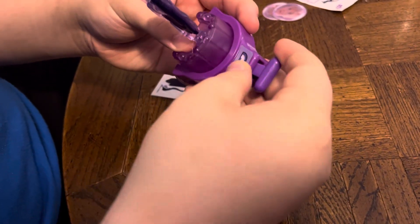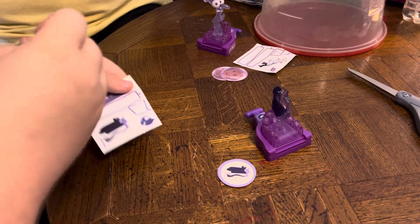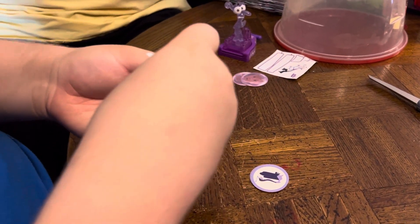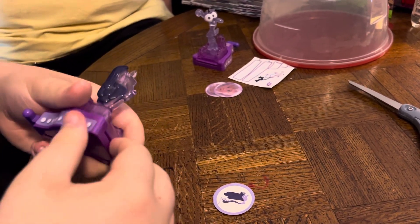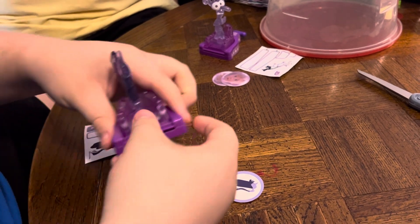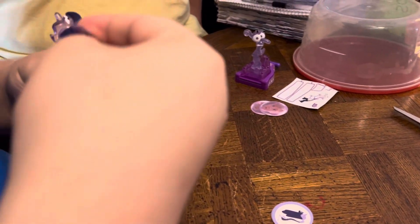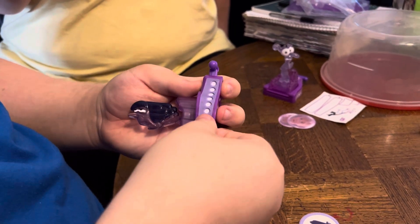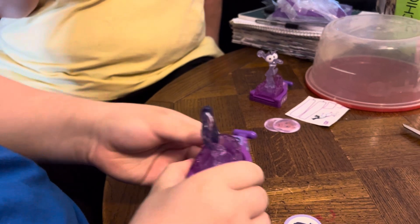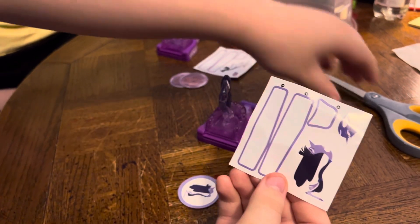By the way, we're gonna put on some stickers. Take it away, Dad. There's a sticker we're gonna put on the back by the handle where you shoot the coins, and then we have a nice long one for the left side and the right side. There we go, it looks nice. As you can see, we've got some extra stickers, just like in the Fear set.